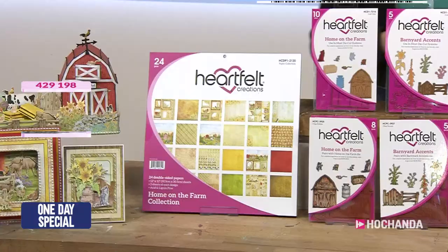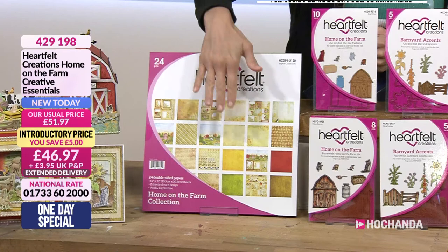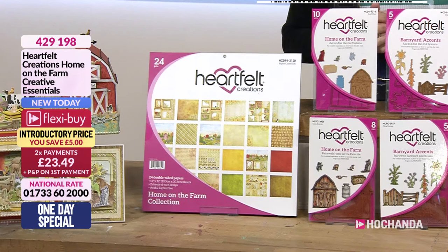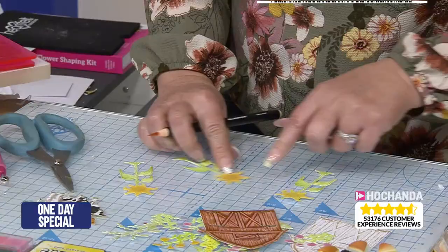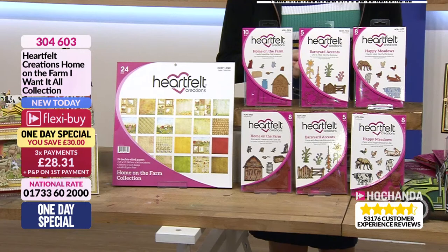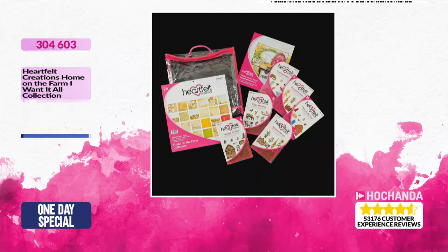Now, if you can't stretch to the whole thing, what you can do is go for the essentials, which is the paper pad and the Home on the Farm die and stamp set for £46.97 with a £5 saving. And on Flexi it's two payments of £23.49. However, the one day special will give you a £30 saving, and it's also on three Flexi-Buy payments of £28.31. Item number is 304603. It will come with the inspiration sheet and also the bag.